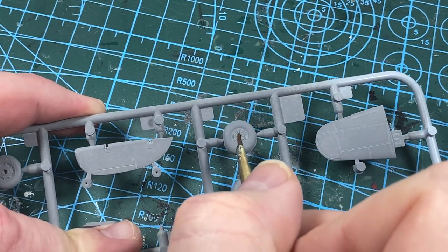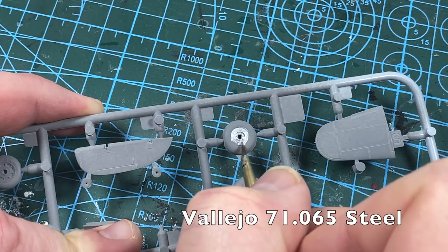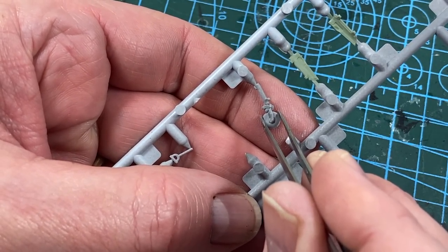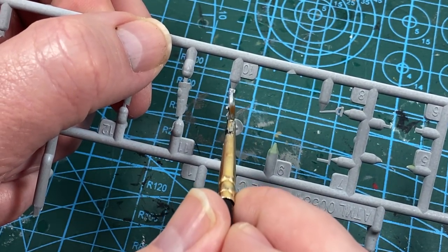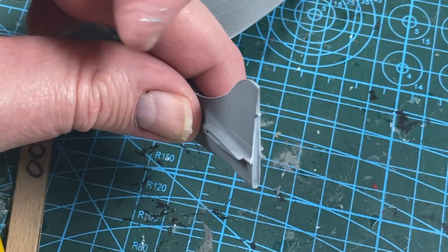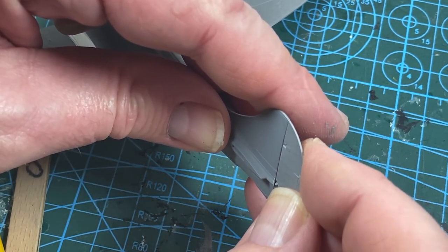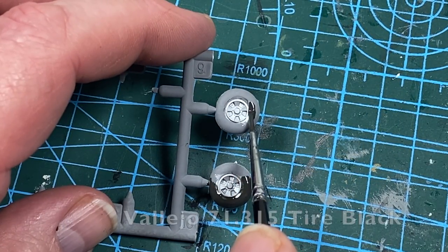With all that done I'll start some small jobs like painting the wheels in steel - you could use the aluminium from the cockpit earlier. The tail wheel comes in two halves that need to be joined together, then when dry painted in steel as well. While you're at it you may as well paint all the undercarriage pieces. Then I can add the rudder to the back of the fuselage, and go back to the tires and finish them in tire black.